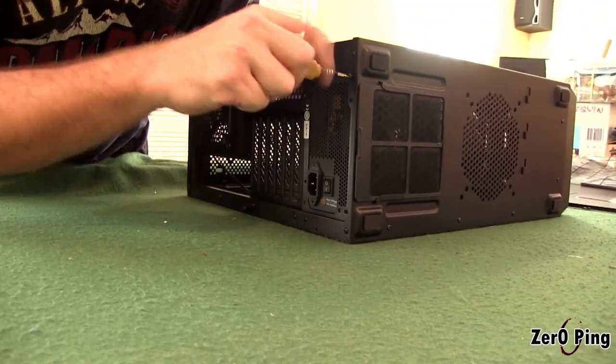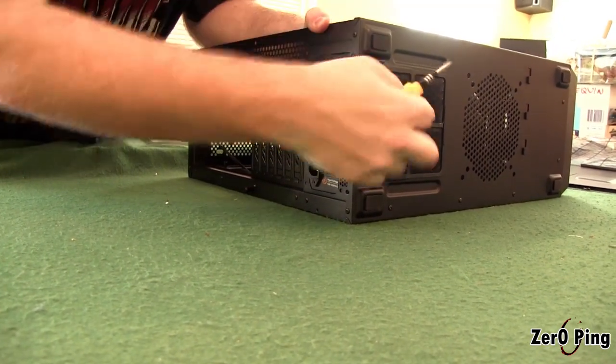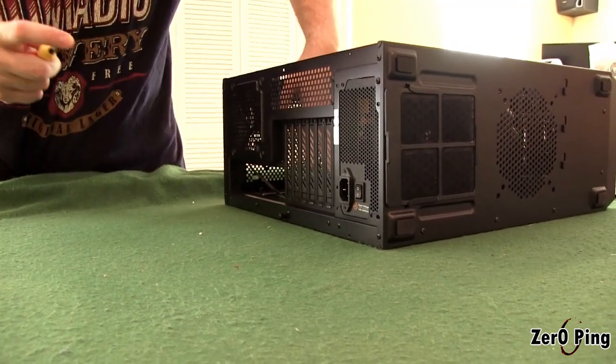We're choosing to mount this one upside down, because we have some clearance space at the bottom, and it's going to blow all the hot air down through the bottom grate. It should ensure decent airflow without heating up the rest of the system.